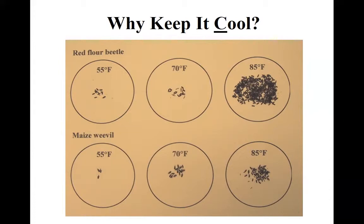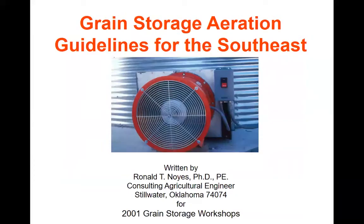Keeping grain below 60 degrees is a wonderful management tool, but easier said than done in the south in summertime — which is why storing wheat is such a challenge. When storing wheat you have to pull out all the bells and whistles: make sure everything's clean, apply your empty bin treatment, and put your grain protectant insecticide on your wheat. Lots of information about aeration can be found on our website, including a guide that Dr. Ronald Noyce prepared for some stored grain workshops.